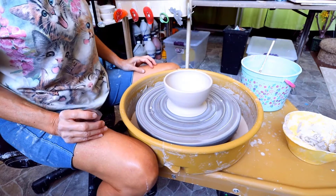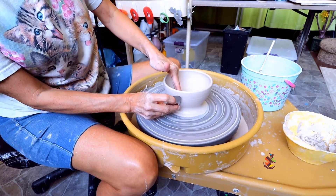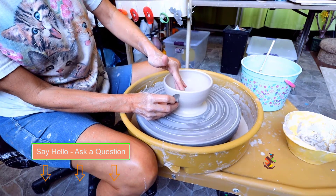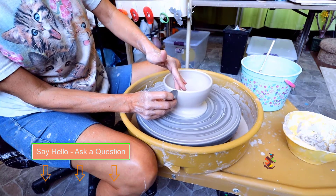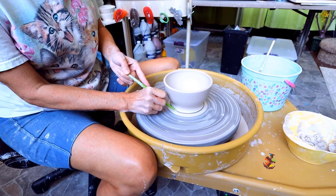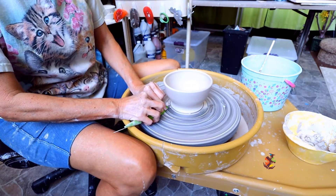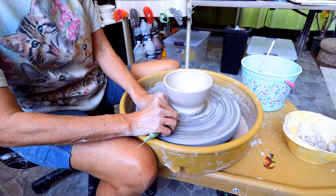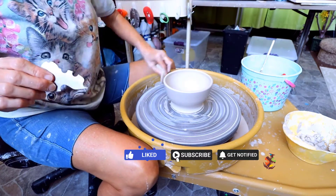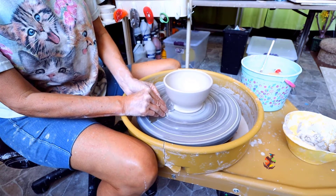Now we'll do a bowl. Through the magic of video I have a bowl. Using my metal scraper I'll take off the slip on the sides. Get rid of the skirt and remember to go in on an angle so the clay does not hit your pottery. I'm going to use my ultimate edger again to make that nice foot.